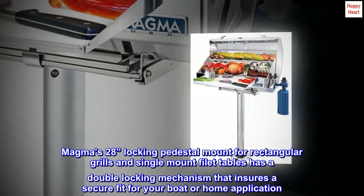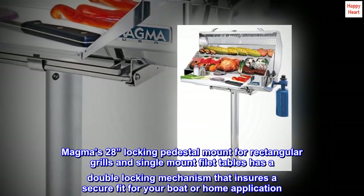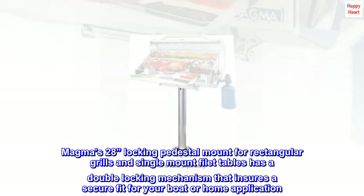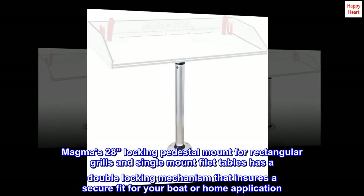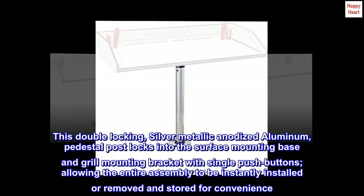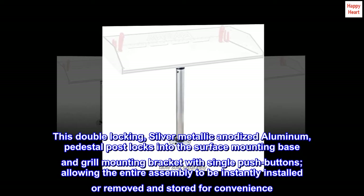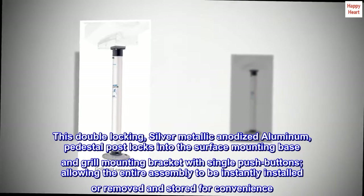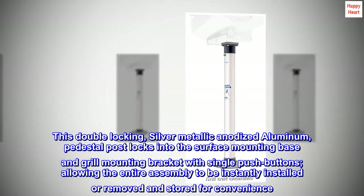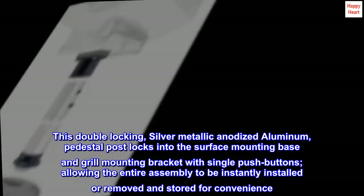Magma's locking pedestal mount for rectangular grilles and single mount fillet tables has a double locking mechanism that ensures a secure fit for your boat or home application. This double locking, silver metallic anodized aluminum pedestal post locks into the surface mounting base and grille mounting bracket with single pushbuttons, allowing the entire assembly to be instantly installed or removed and stored for convenience.